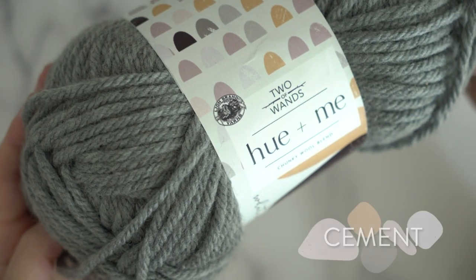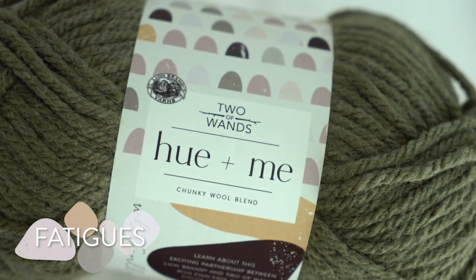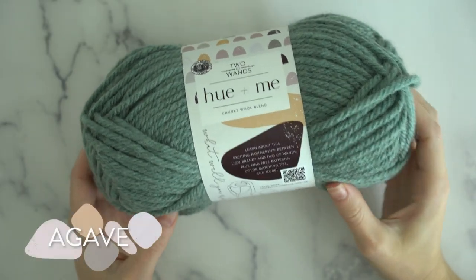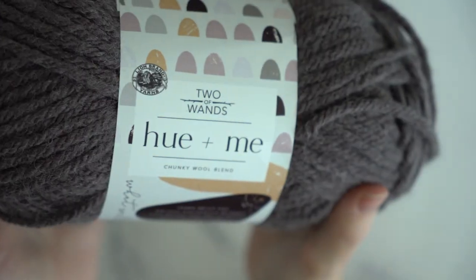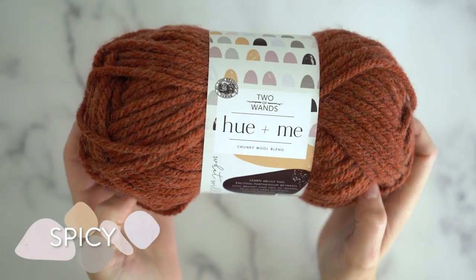You might already be familiar with the chic, easy-to-wear designs that Two of Wands is so known for. Well now there is a yarn to go with it. Hue & Me was created by Lion Brand with all of the things on Alexandra's wishlist, from fiber content to weight to color. It's modern and classic at the same time and there is so much to love about Hue & Me.